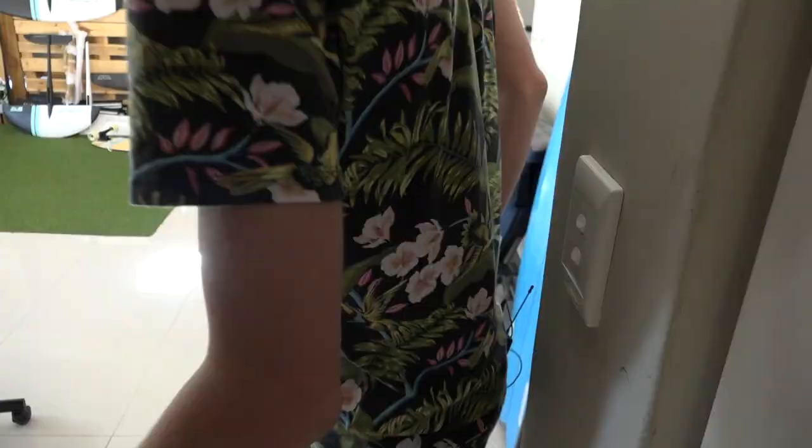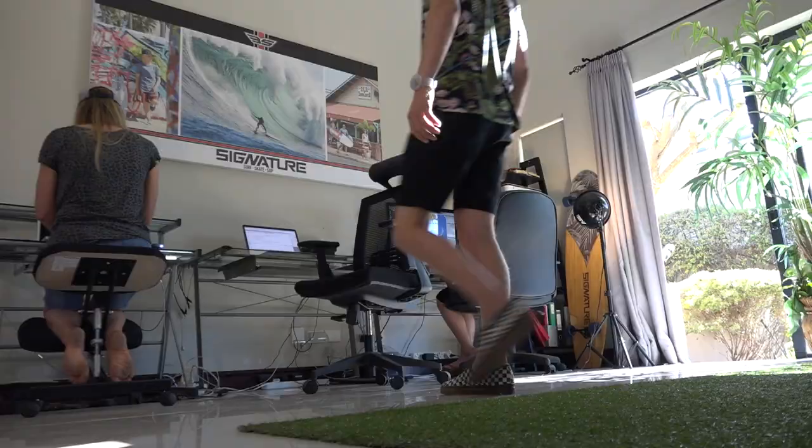Welcome to the XRTV office. This is our headquarters and where we get to design and test all of our equipment for XRTV. One of my passions is actually designing the equipment myself, such as surfboards. I get to design them exactly how we need them for the shows and for riders and people around the world, which is super awesome.